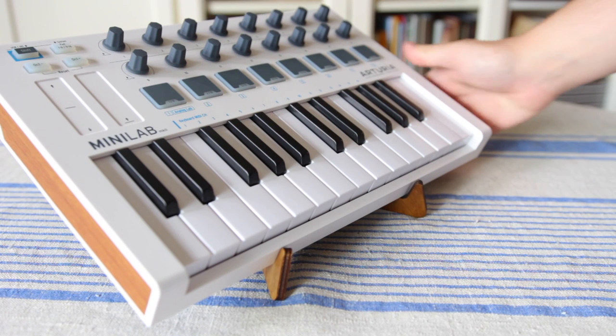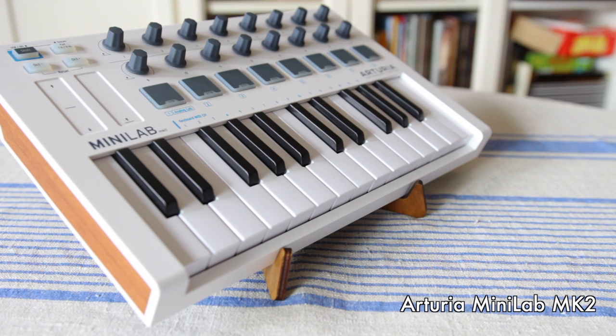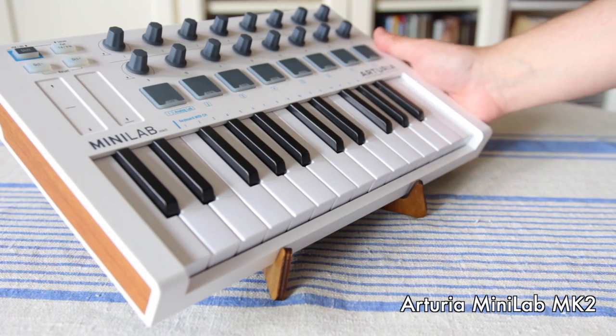Here it is with the Arturia Minilab MK2, a MIDI controller, and let me show you how it looks with some other synthesizers as well.